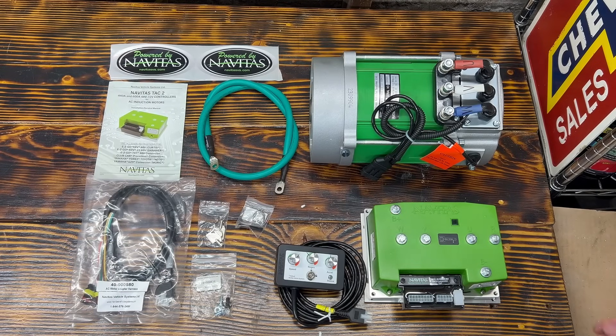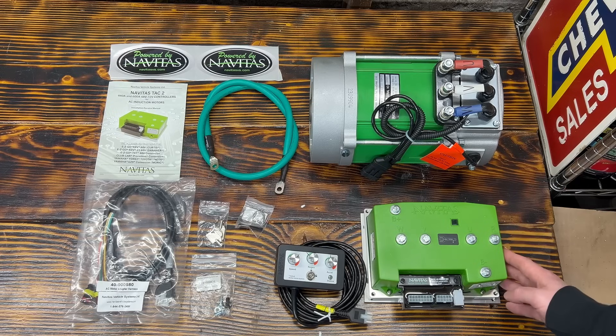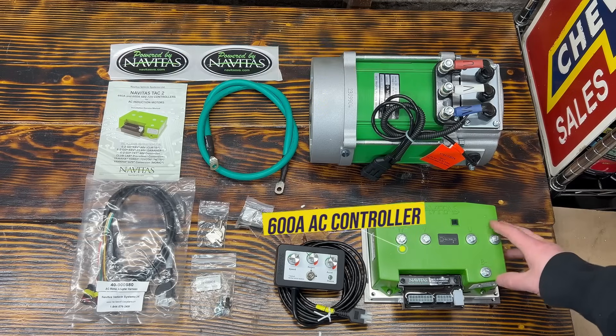With these kits here you can get either a 4kw motor or a 5kw motor, a 440 amp controller or a 600 amp controller. In our case we got the larger 5kw motor and 600 amp controller.